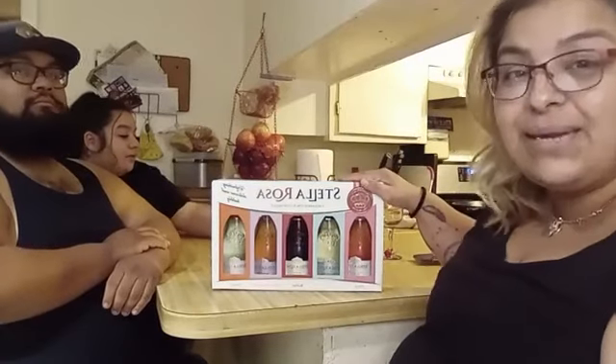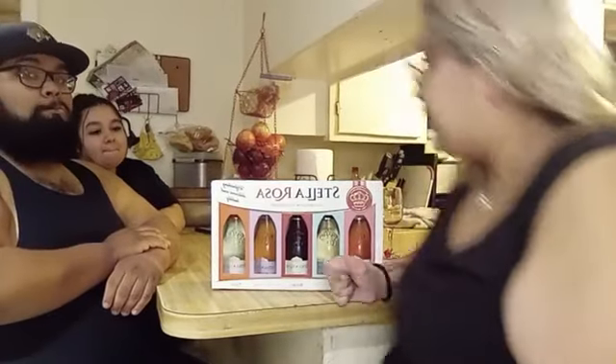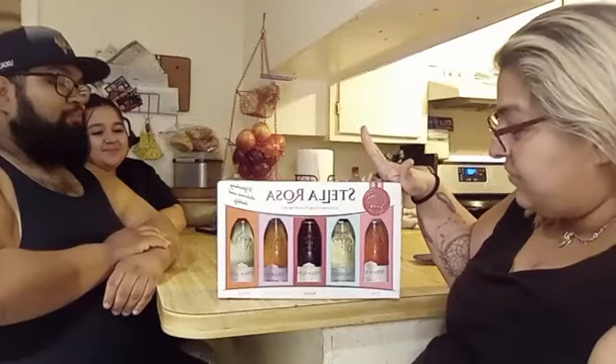Hey guys, we're back. I'm trying to adjust — okay, the camera's over here. So I told y'all we were going to do our Wine Wednesday. I'm so excited because I bought this last week and I didn't get to try it. Let's get into this one. I got it at my favorite store, Sam's.